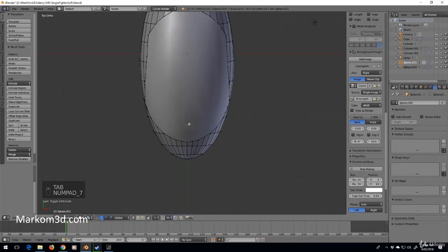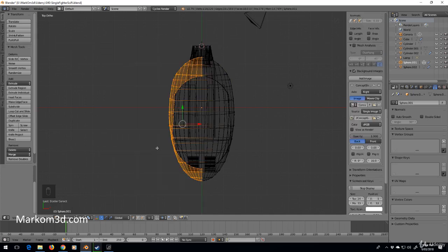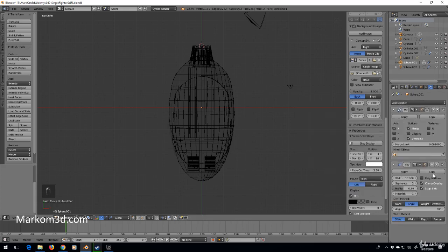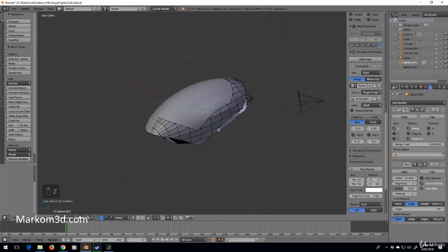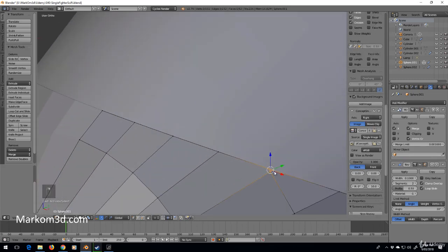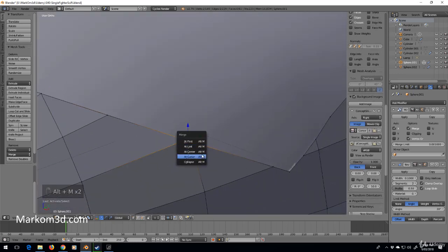I'm going to press 7 for top mode, Z for wireframe, then box select and delete faces. Then add a mirror modifier and move it up. Now let's start the cleanup — Alt+M, merge at last, center.